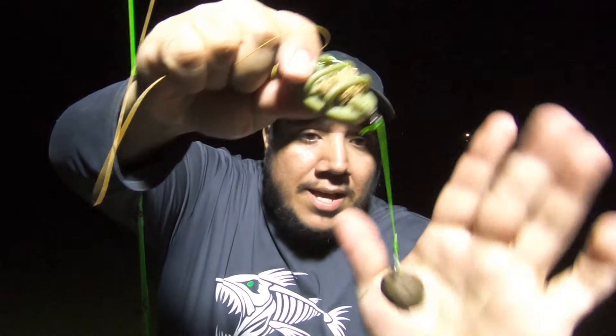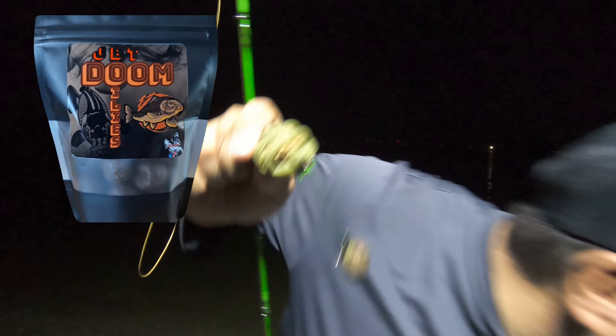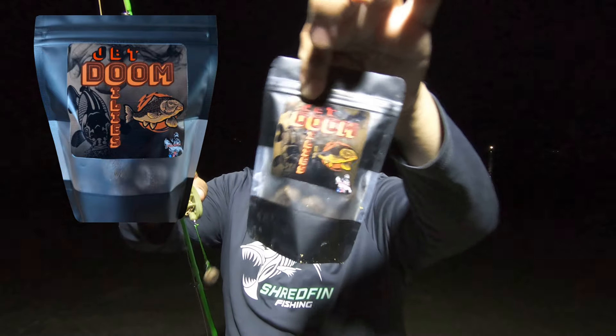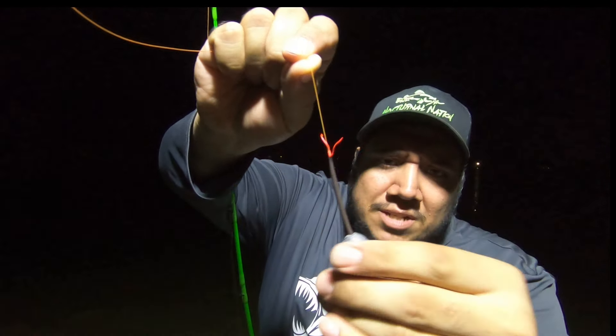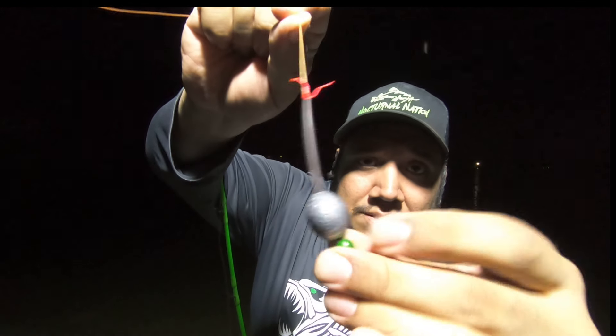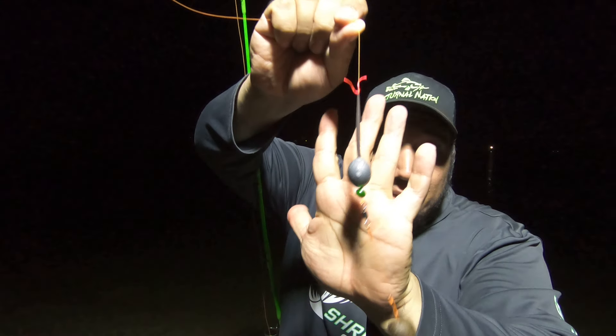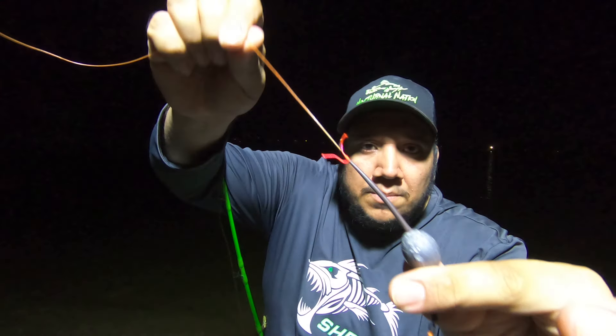I'm going to be having my beast boilie right there. A lot of bugs out here because there's hardly any wind. I got the anti-tangle sleeve with the bobber stop right there, and that's just a regular one-ounce egg sinker with a swivel, a hair rig, and a boilie on there. I'm just going to be casting that out by itself, but let's get these rods casted out there.